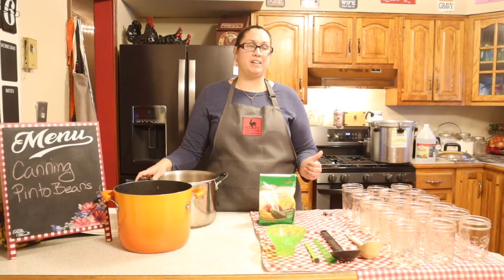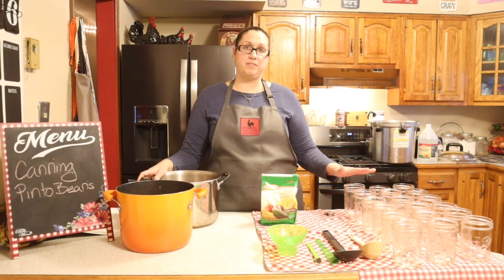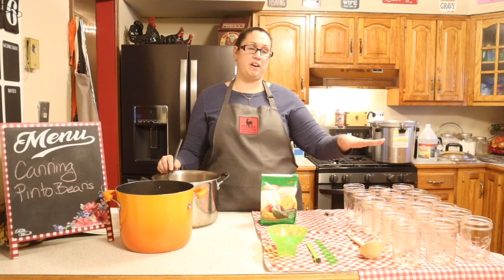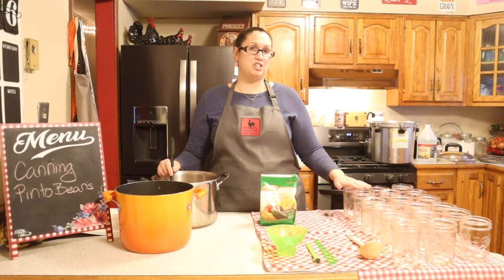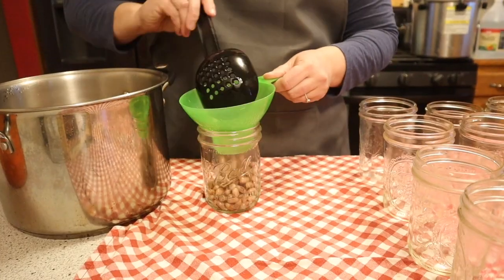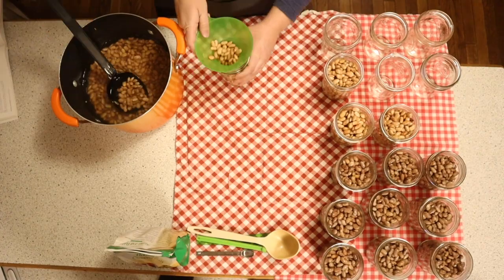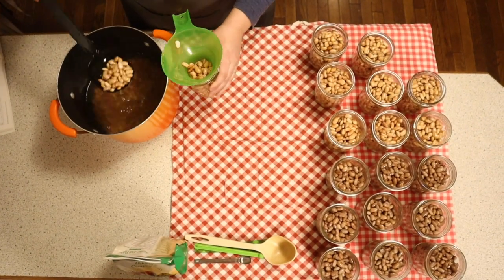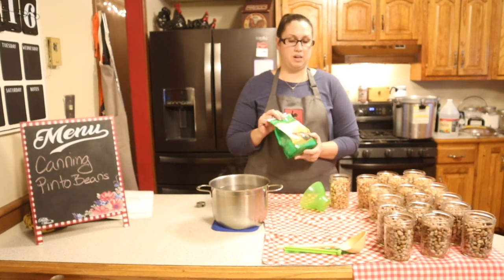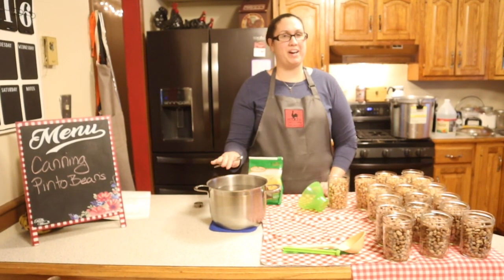My All-American canner can hold 18 pint-sized jars, so I went ahead and had these washed and ready to fill. I'm using a slotted spoon to fill the jars with beans — not the soaking water — leaving one inch of headspace. Then I'll go back and fill those jars with hot fresh water from the stove. I'm also adding one teaspoon of canning salt to each jar for flavor, though salt is optional.